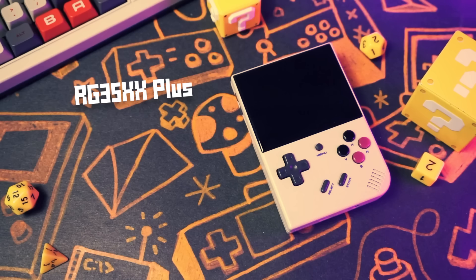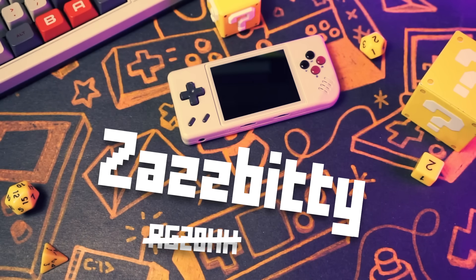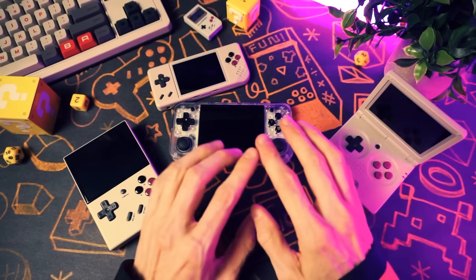So hence here forthwith, you are to call this the bizazzle, and this is the zazbizzle, and this is the zazbiddy, and this is the flipzizzle. Those are the new names, so use them.